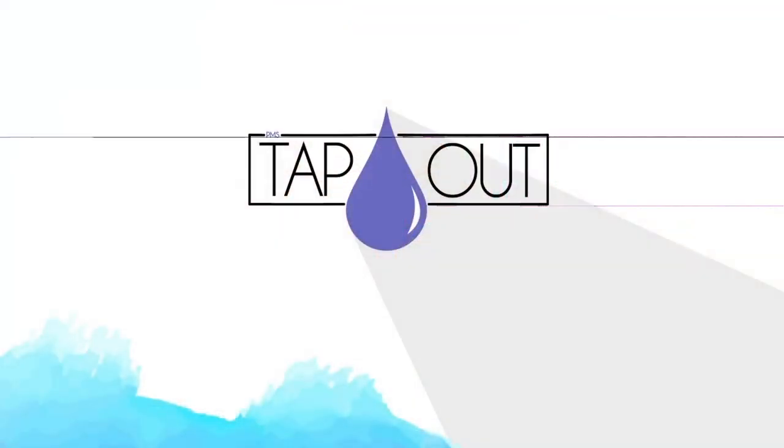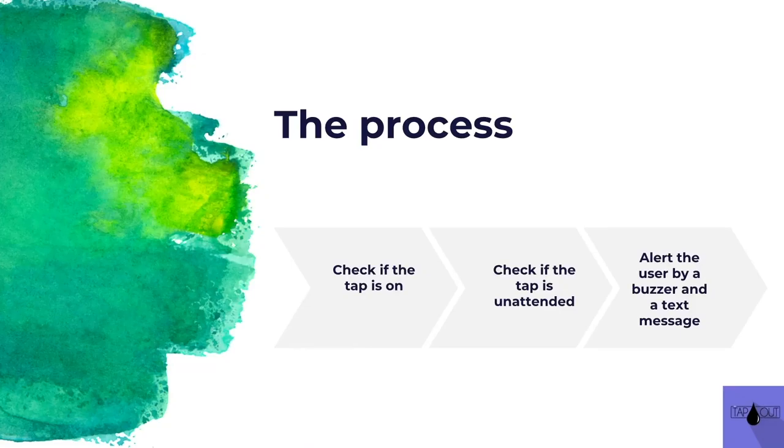The solution we came up with — we made a product called Tap Out. What we're doing is this process right here: we first check if the tap is on, and we check if the user is in front of the tap, and if both of them are satisfied, we alert the user by a buzzer and also a text message.